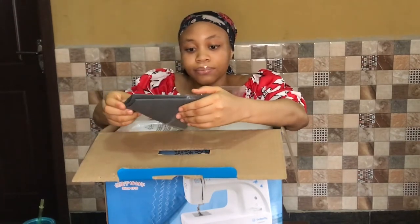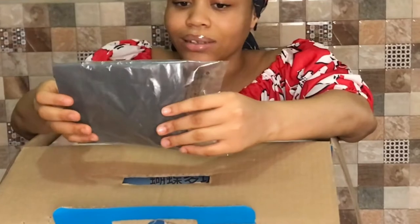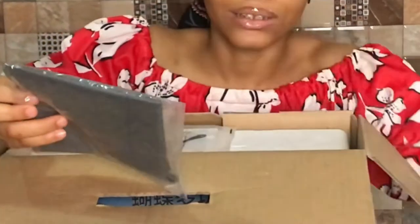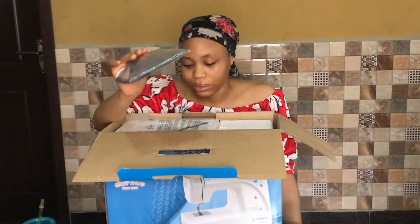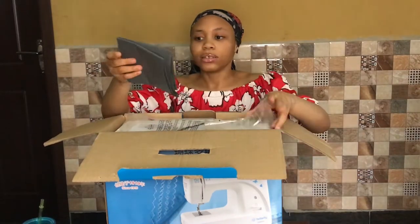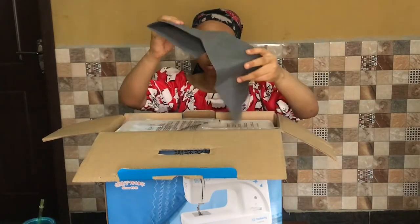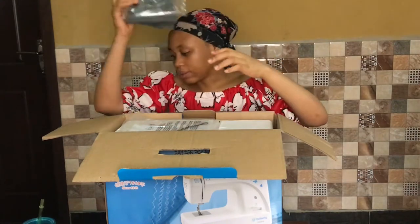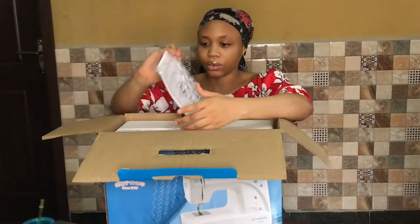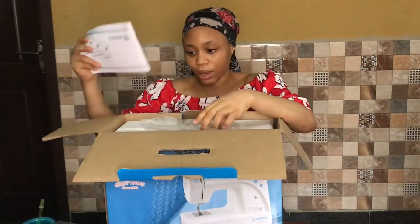I didn't want to get scammed — I didn't want to come home and realize that what's inside the box isn't what was drawn on the carton, or discover that some pieces were missing. So this is a cover for the machine — if you're not using it for a while or just want to cover it overnight, there's this. And then there is the manual. Half of it is in English and the other half is in, I think, Chinese or Korean.